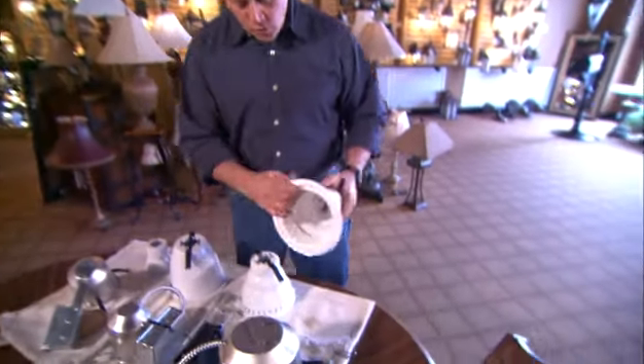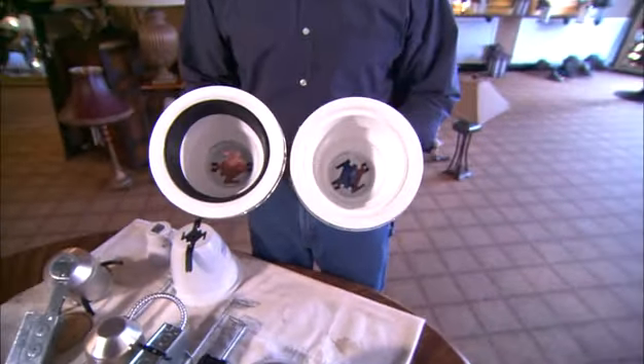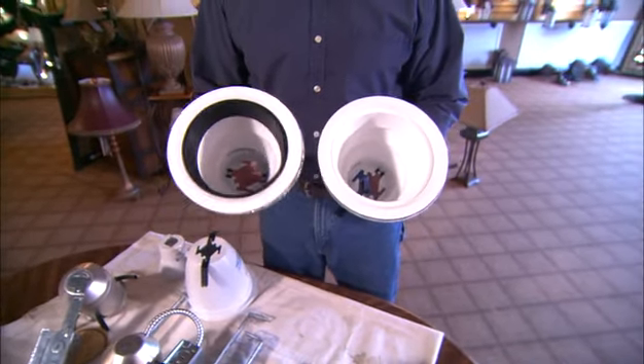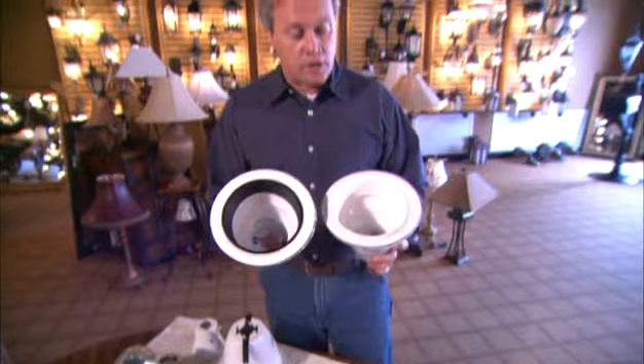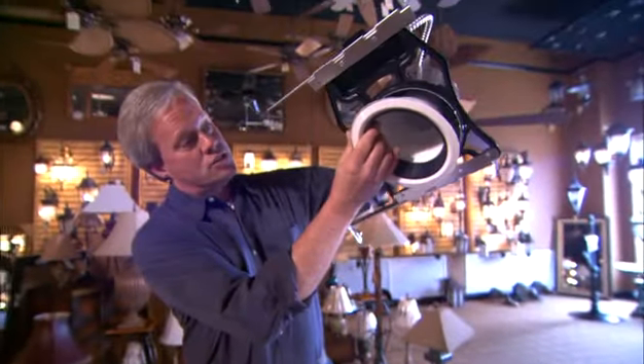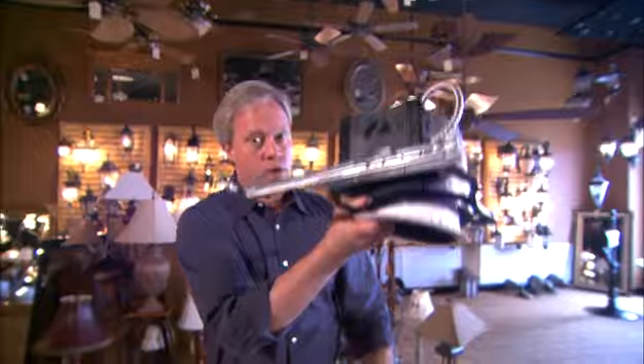Once your housing's in place, your trims are next. These are a couple of the very standard trims called baffles — this one's black, this one's white, also available in chrome, silver, and other finishes so you can define exactly how you want the fixture to look. These basically clip right inside and provide light straight down into the room. It's not uncommon to put four, six, or even eight different recessed lights to really balance the light you need in a room.